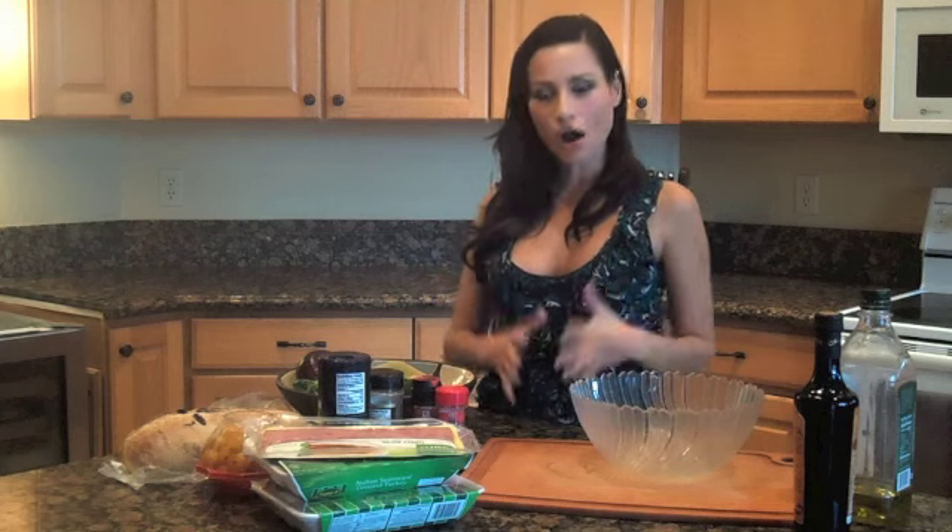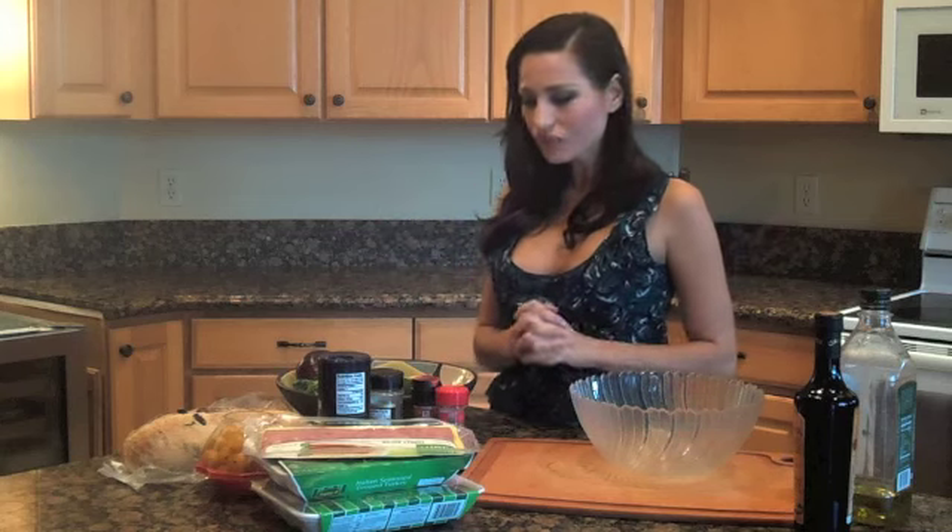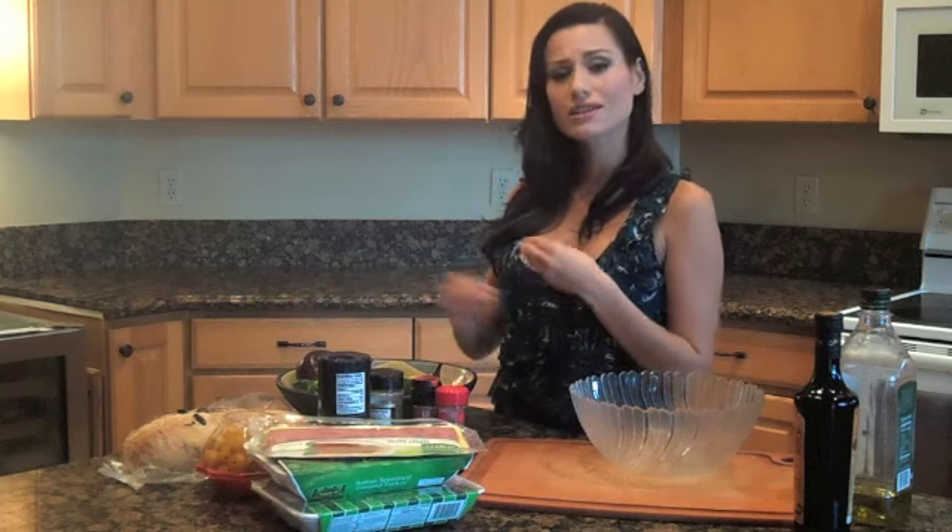For my Italian style burgers, I'm going to use turkey burger, which is great because it's very lean and delicious. I'm also going to use turkey bacon, which is a low-fat option we eat all the time in my house. I'm going to make a huge portion and stick the leftovers in the fridge so we can snack on these for the next day or two.